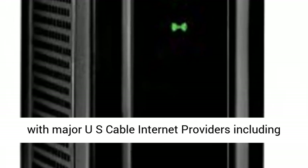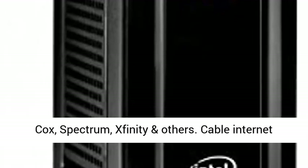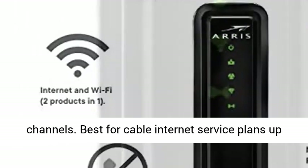Compatible with major U.S. cable internet providers including Cox, Spectrum, Xfinity, and others. Cable Internet Service required. Not compatible with AT&T, Verizon, CenturyLink, or other DSL or Fiber internet providers. 16 downstream and 4 upstream channels.